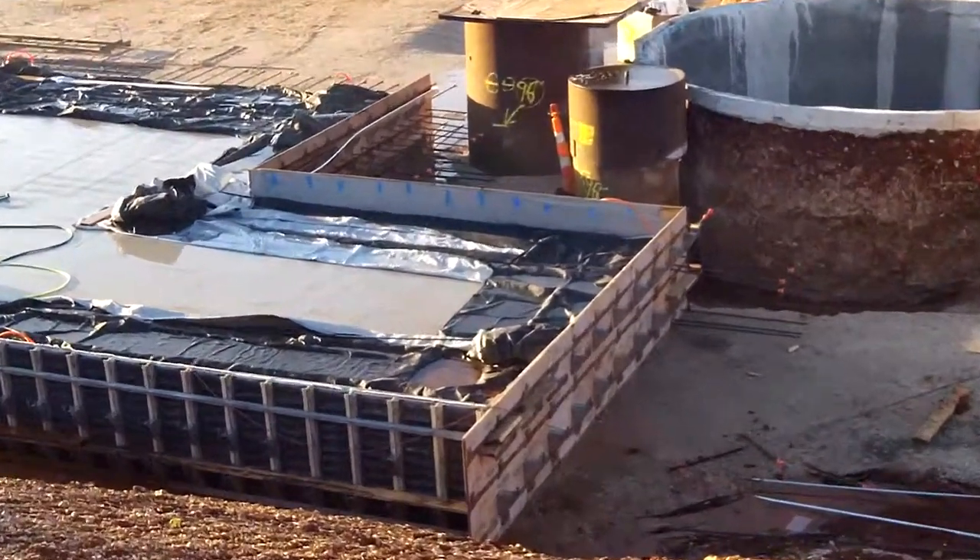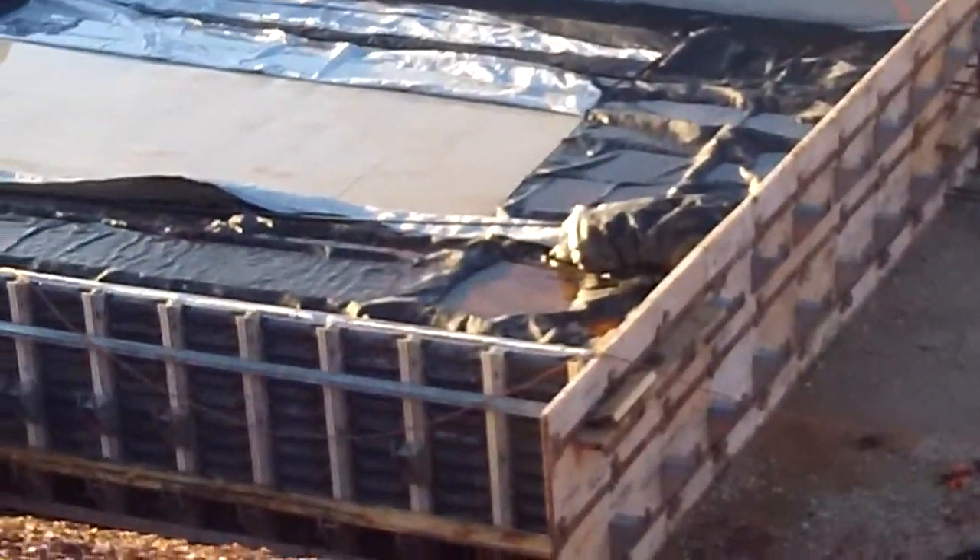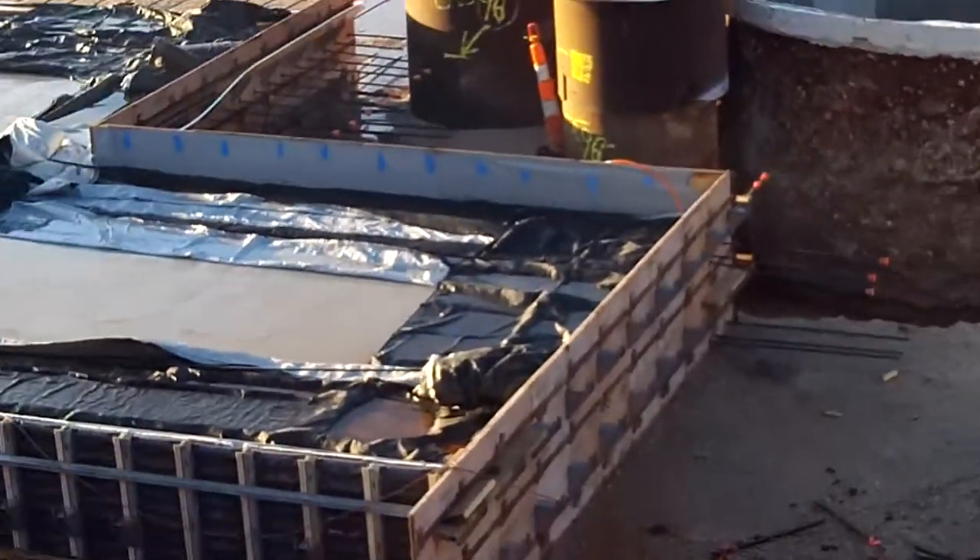We've actually used a three-quarter foam. These are built in sections that can be broke down and moved for the next pour on the footings. We don't break the system completely down — it's used in sections.